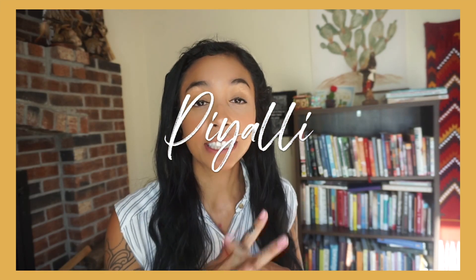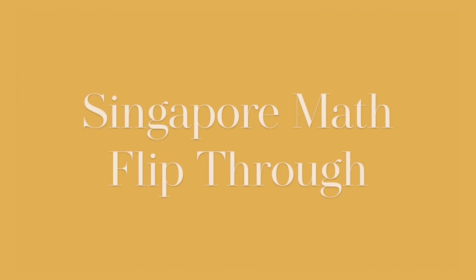Good morning, y'all y buenos dias. For today's video, I'm super excited because I want to do a flip through on the Singapore math. I was so excited when I bought this because I've heard so many incredible things. So if y'all are interested, then keep on watching.